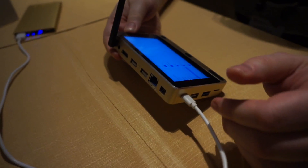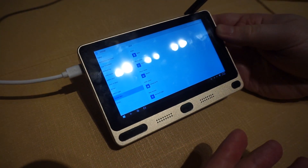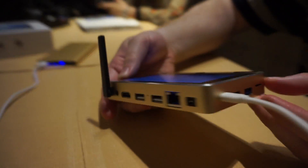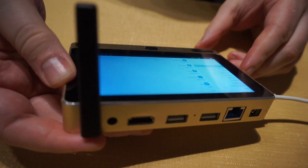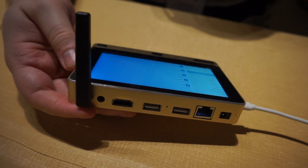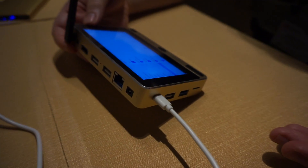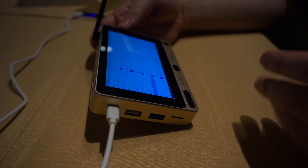It has 802.11 Wi-Fi, so this could be a server for you. This could hook up to your TV via its HDMI port and be a TV computer, basically a set-top box for you. This could be a mini PC like some of the others we've seen, like the Nook, the Kangaroo, or the Intel Compute Stick.